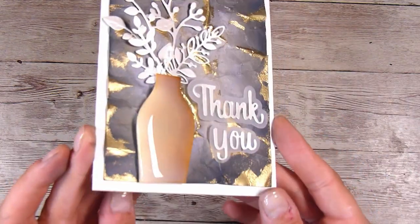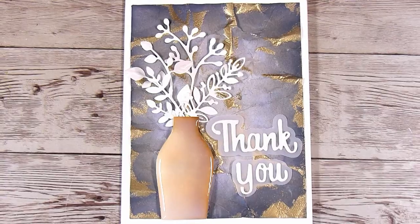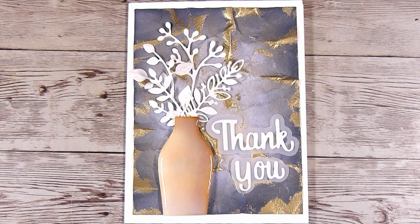Thank you so much for joining me. Let me know what you think in the comments section down below — I love reading all of your comments, and I can't wait to see you guys in the next video. See you then, bye!